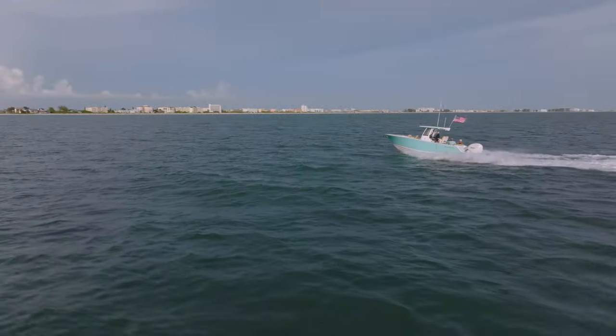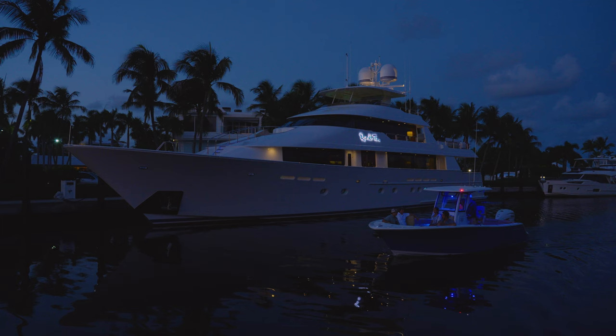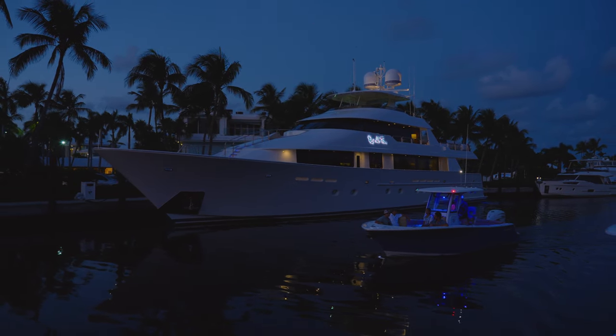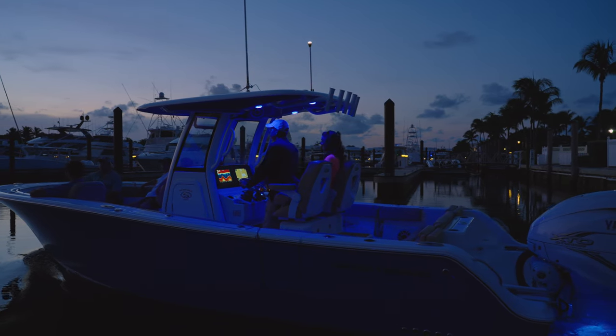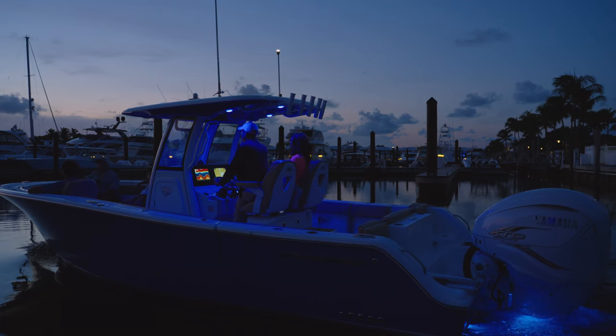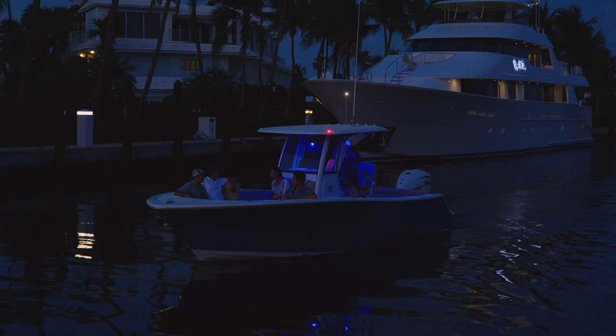For those who like to cruise at night in style, you'll love the standard lighting package, which includes a pair of blue Lumatec underwater lights for added ambience and safety. The deck is also well lit with the interior LED lighting package, creating a warm and inviting atmosphere for you and your guests. Whether you're out for an evening cruise or enjoying a night of fishing, our advanced lighting system is sure to impress.